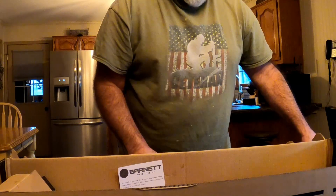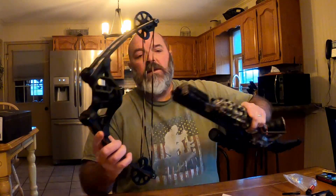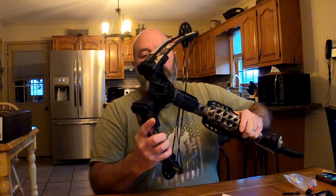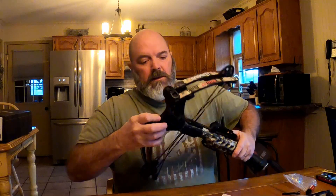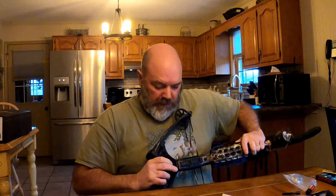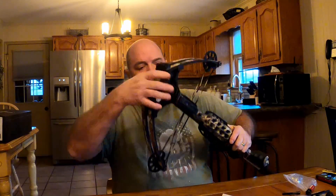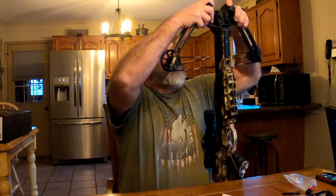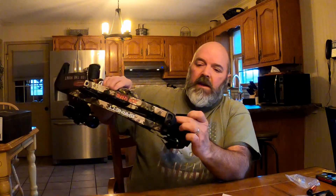I'm going to move all this junk here and we'll start assembling it. Looks like it's pretty basic — just slide that in there, hand tighten this, and it goes right in there.